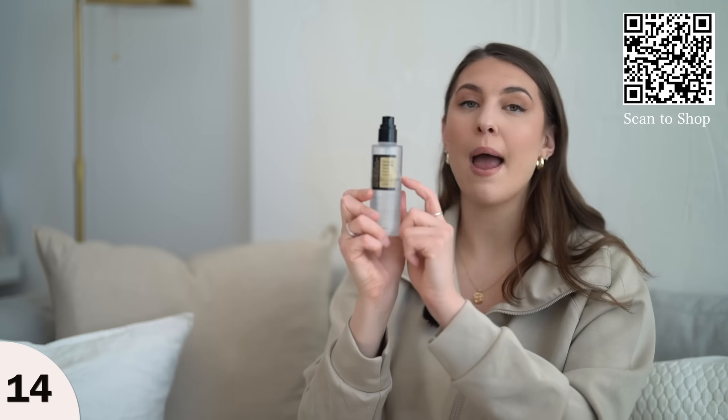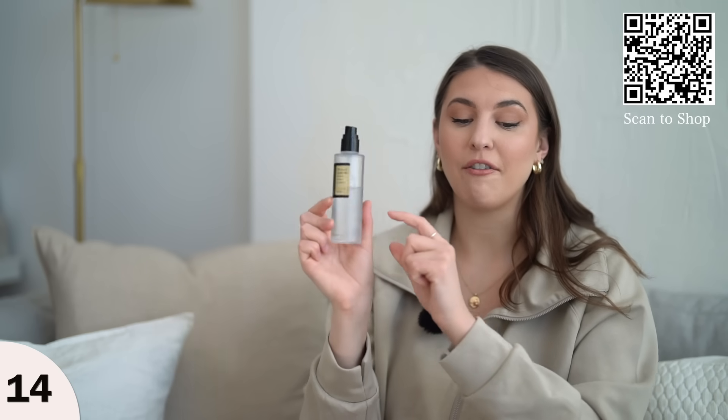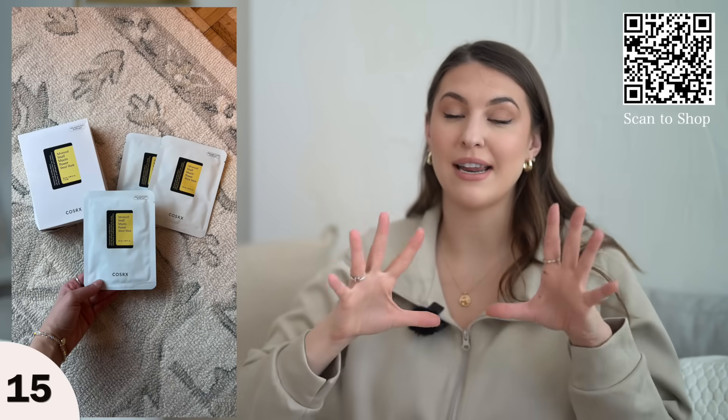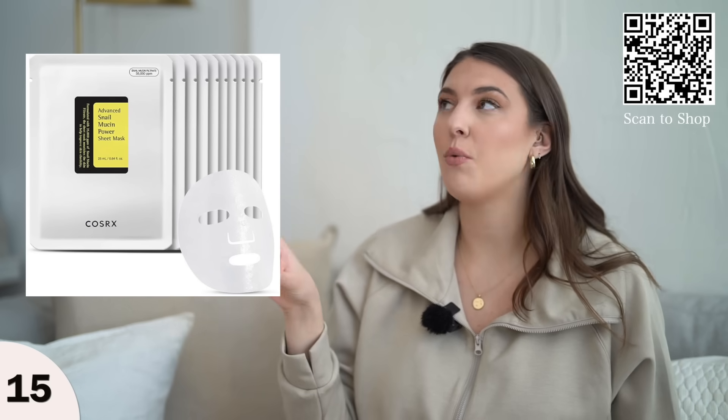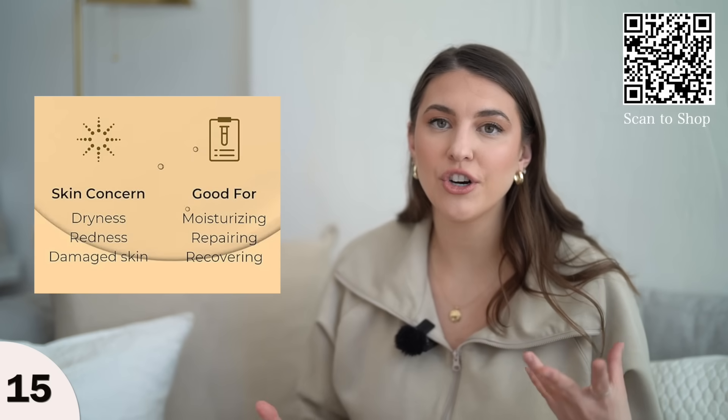As you can see, I'm almost halfway through my bottle. They also have this snail mucin serum in a sheet mask style, which is great if you want an even higher concentration. It comes in a pack of ten — you wouldn't use this every day, maybe once every two weeks if your skin really needs extra moisture.